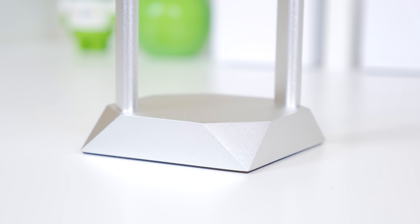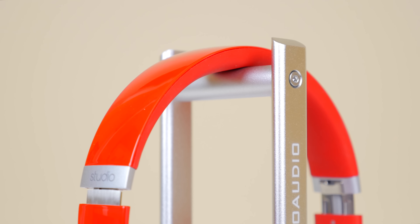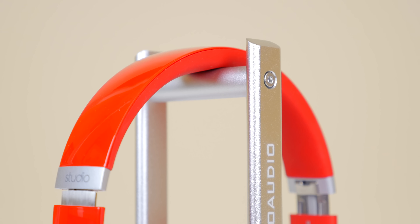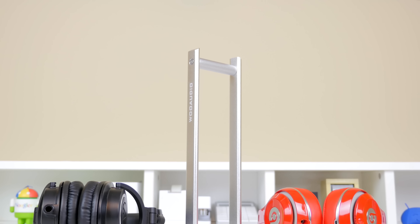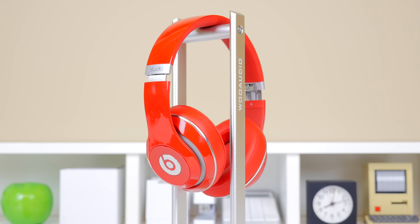I definitely recommend it to headphone lovers out there as it really keeps your headphones out of the way and keeps your setup looking very tidy. It is great that it is very universal and works with pretty much every headphone out there, and Woo Audio has also included every single part that you need to put it together and that only took a few seconds. The price of $34 is definitely reasonable for a headphone stand of this quality and if you would like to check it out I will leave the link in the description. A big thanks to them for sending it out for reviewing purposes and I'll see you all in the next video.